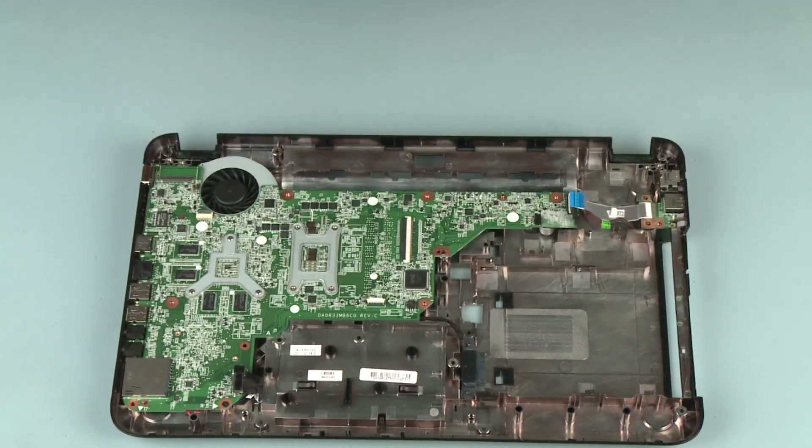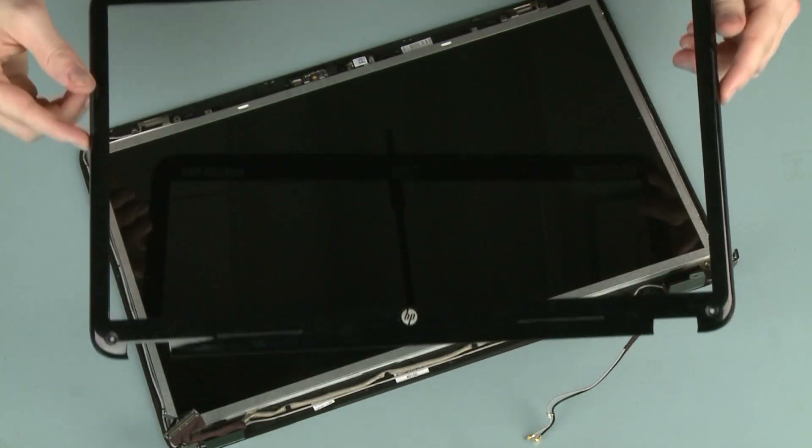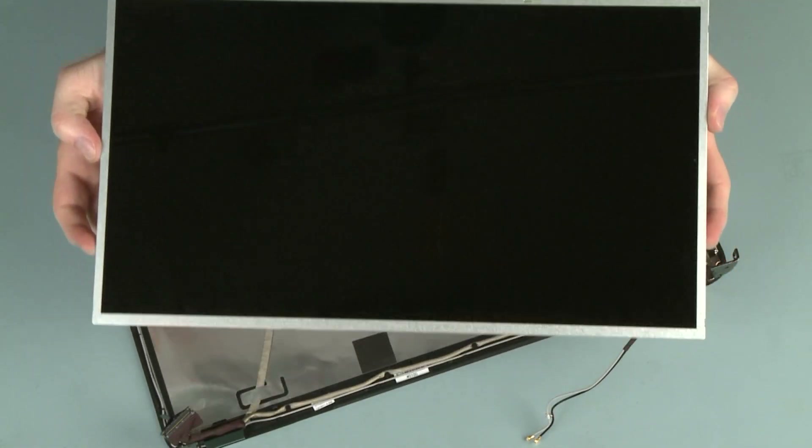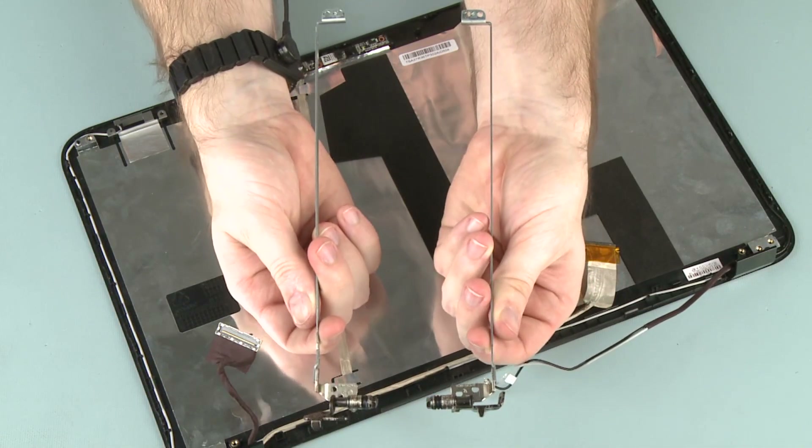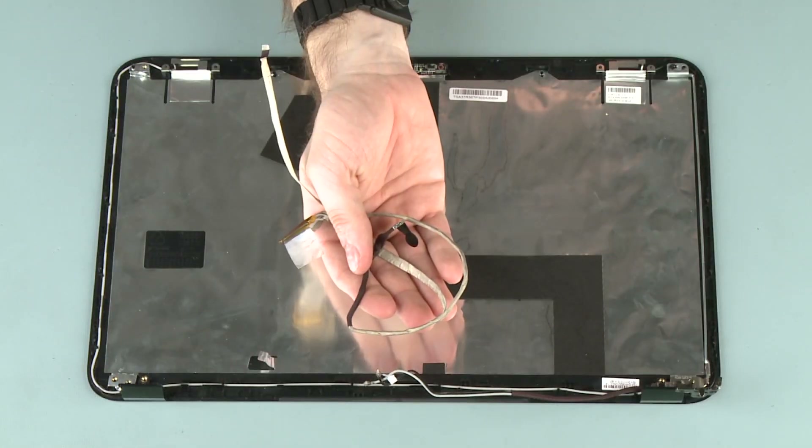Also remove the top cover, display panel assembly, display bezel, display panel, hinge covers, display panel hinges, and display panel cable.